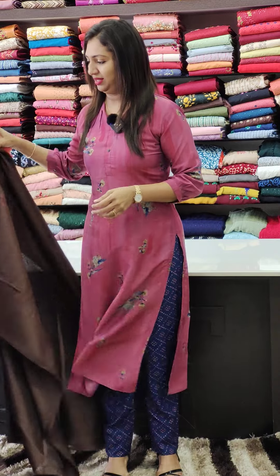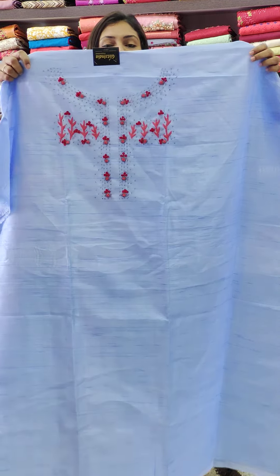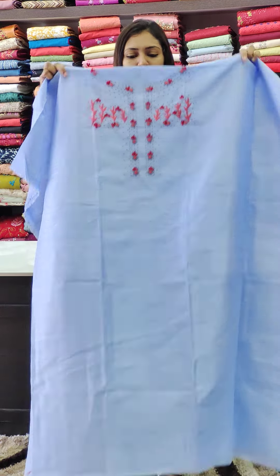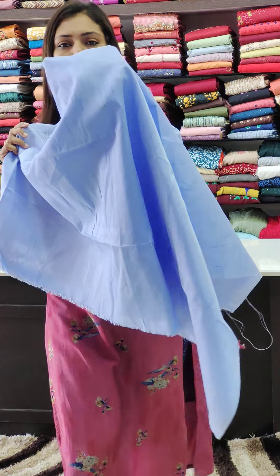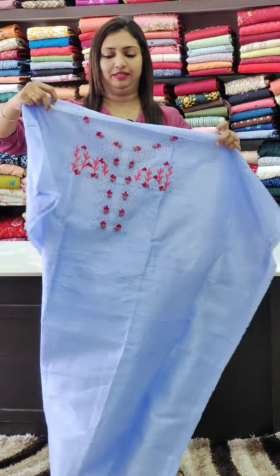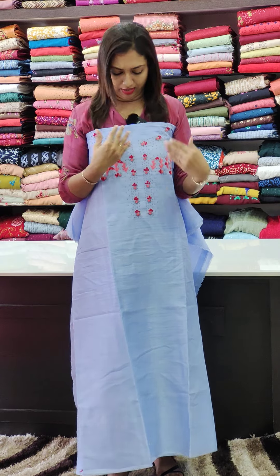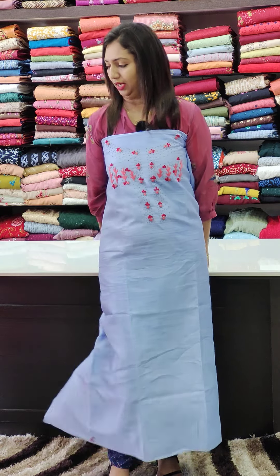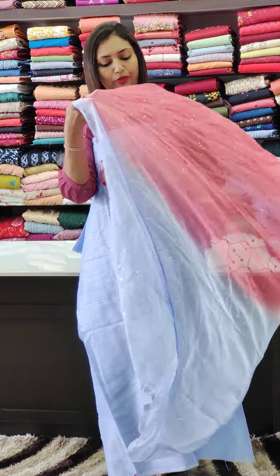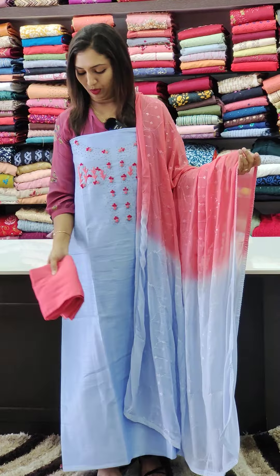Next, a blue — a pleasant blue shade — fabric with full work. Beautiful pink and blue combination. Lace attached to the bottom.